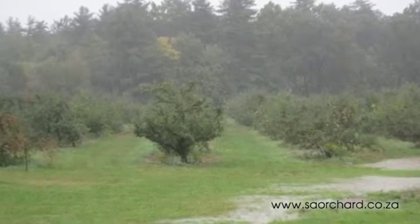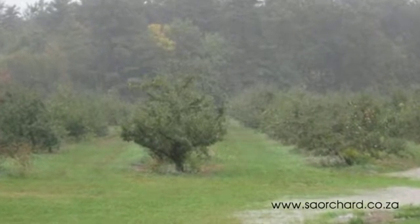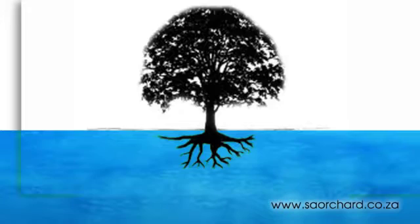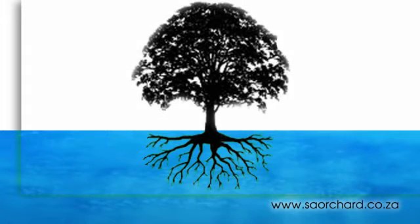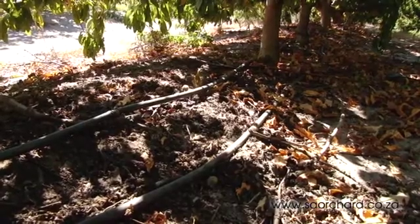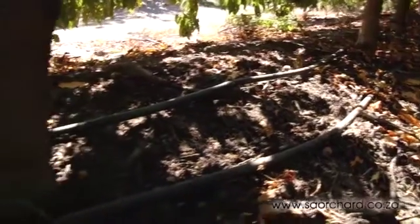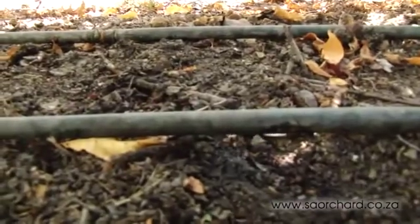In winter when it rains, the ground below the trees becomes saturated. The roots grow throughout the year and in winter will grow freely into the whole area below the canopy that has plenty of water from the rainfall. In summer the drip system provides water to more localized areas of the roots. Suddenly in summer, the rest of the root system which spread out in winter does not get water, and it's a huge shock to the tree.